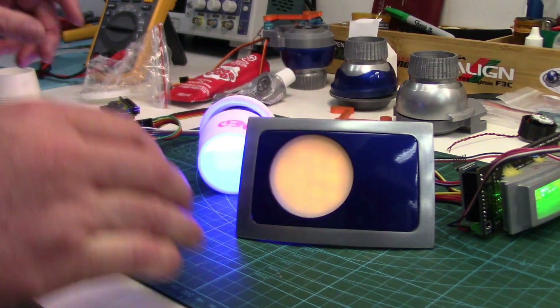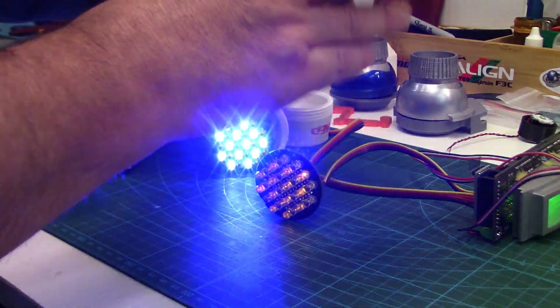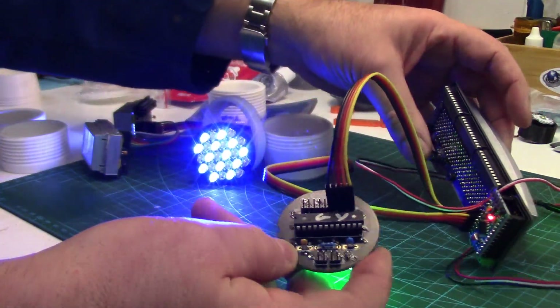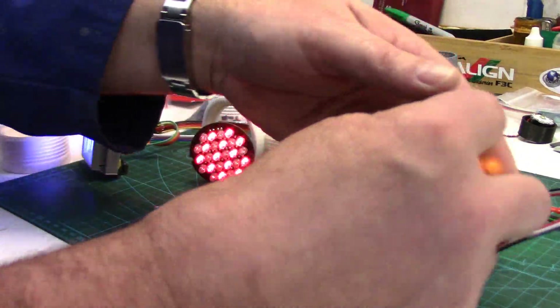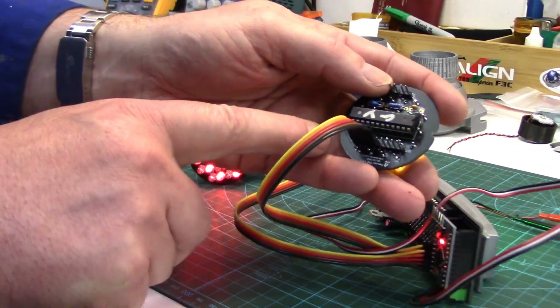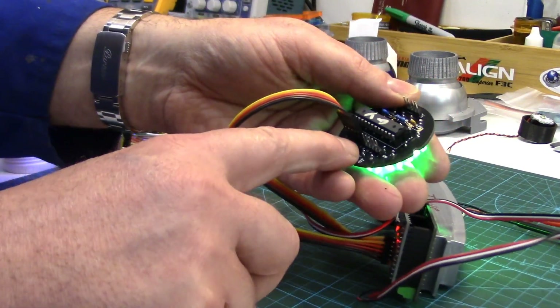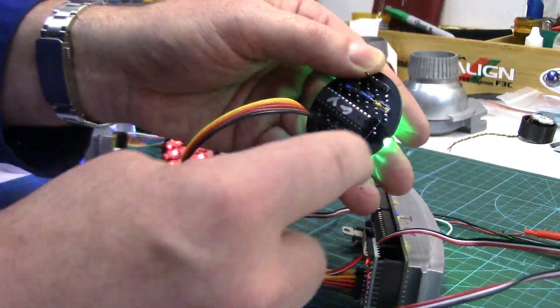We're going to get those all glued in. As far as connectivity of the boards, you'll see all this wire — it comes with all these wires. There's lots of information online on how to hook it up so I don't think I really need to go into it. It's pretty simple. The main thing you want to do is always make sure your ground is connected with the negative pin on all the boards.